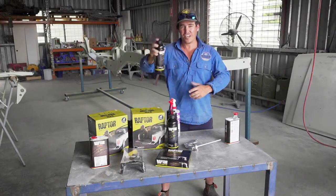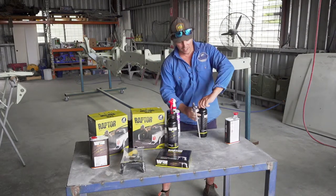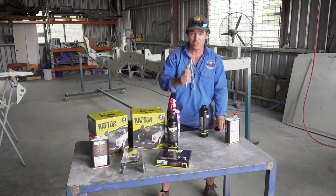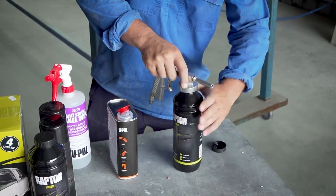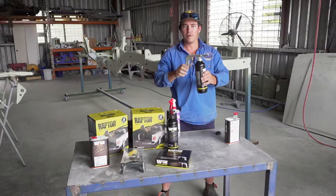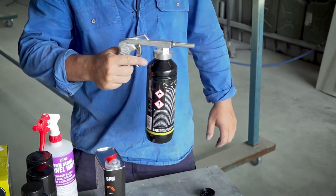Give that a shake for about two minutes. Then grab yourself the Raptor applicator — the spray gun from U-Pole — and it simply just screws straight onto that. This has been specially designed to shoot Raptor lining very easily. Connect some air and you're ready to go. You'll get perfect results with that.